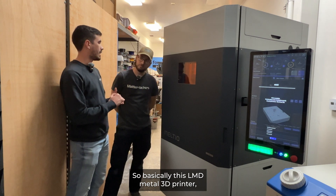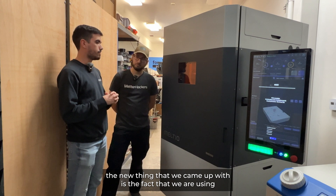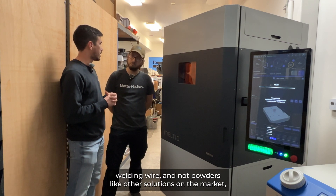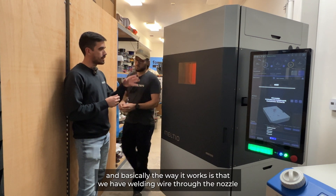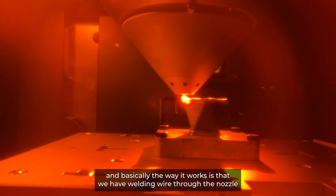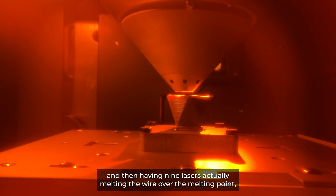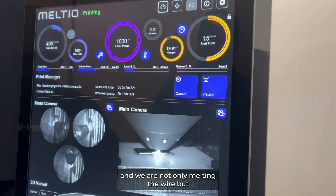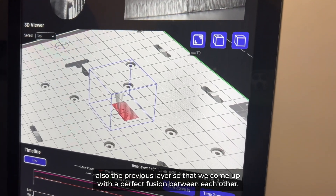So basically, this is an LMD metal 3D printer. The new thing that we came up with is the fact that we are using welding wire and not powders like other solutions on the market. The way it works is that we have welding wire through the nozzle and then nine lasers coaxially melting the wire over the melting point, and we are not only melting the wire but also the previous layer so that we come up with a perfect fusion between each other.